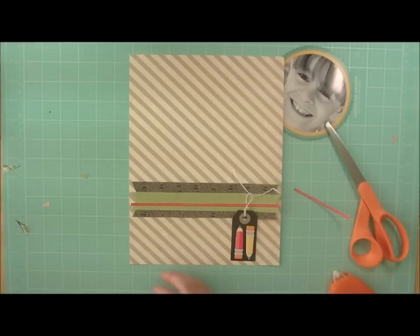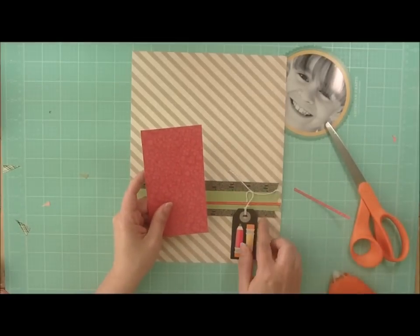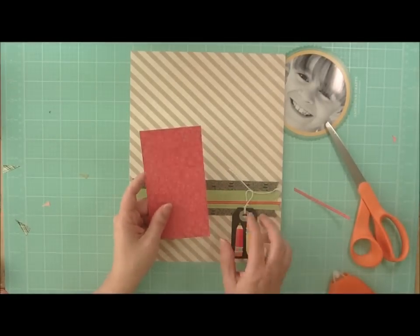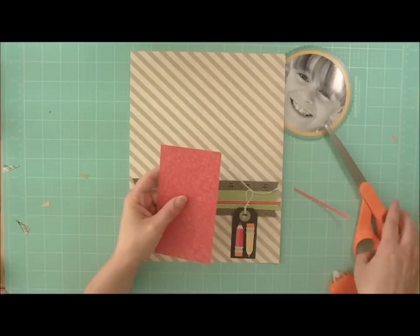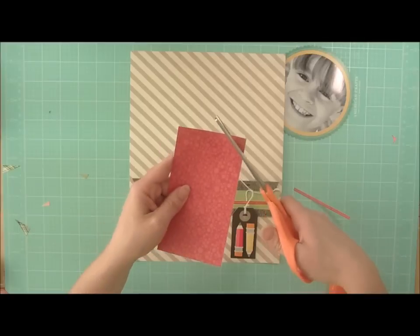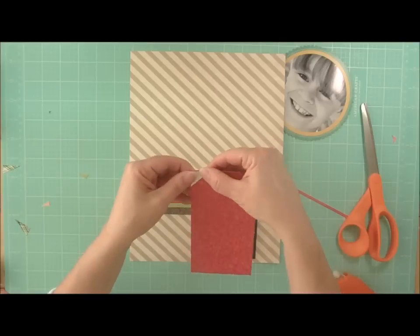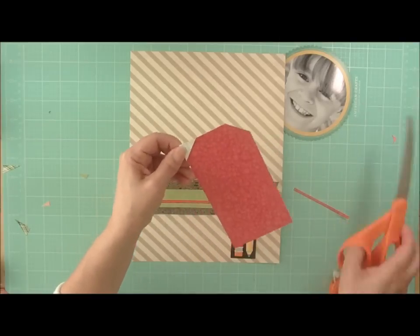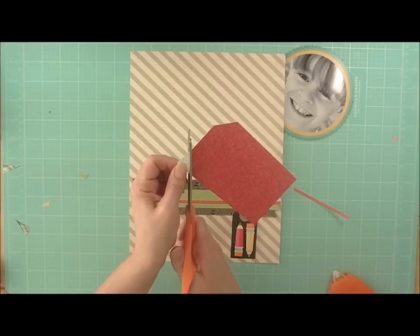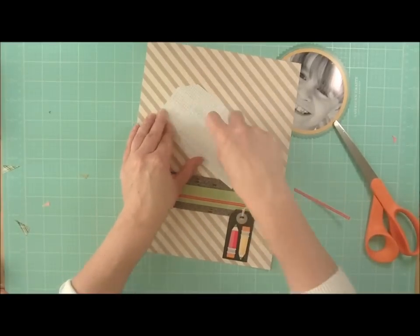Then we'll start adding some additional elements. This red paper was inspired by the red in the sticker and the red in the pencils, and this is also from Studio Calico. I'm going to create a tag with it. To do that, I cut a rectangle, and then I'm going to cut a triangle off the top. I'm going to take that same piece and flip it over to get the exact cut on the second part. We'll go ahead and adhere that on our layout.